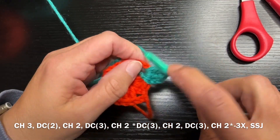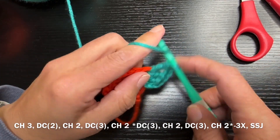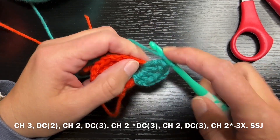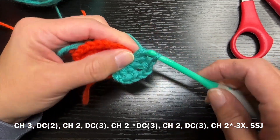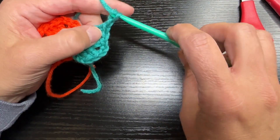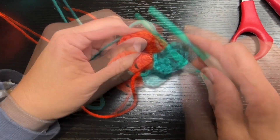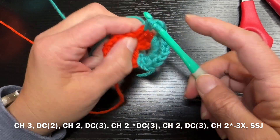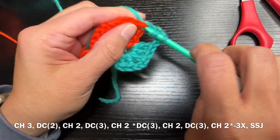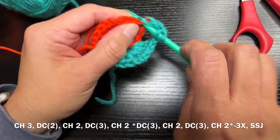Actually you might chain two, and then you're going to do three more double crochets. I don't think it really matters — chain one or chain two — but it does need to make a chain between these two double crochet clusters. Then you're going to chain two and go into the next corner opening, where you do three double crochets, chain two, and three more double crochets into that same opening.